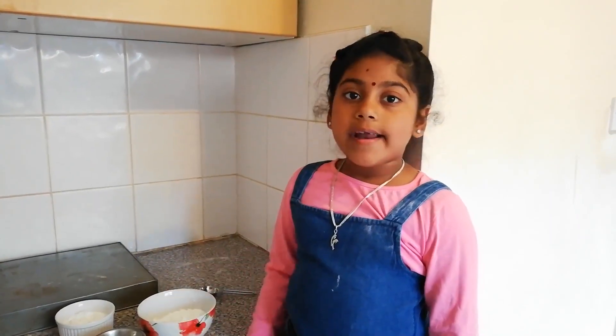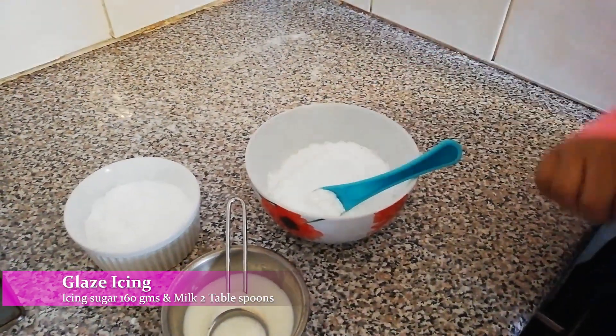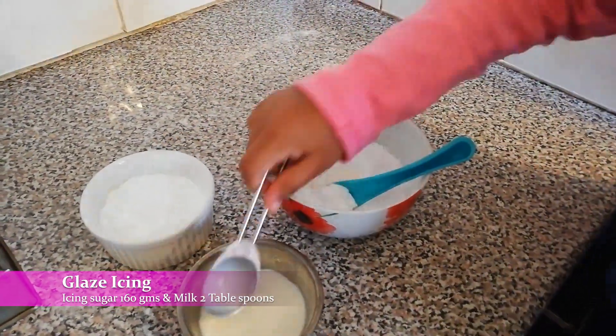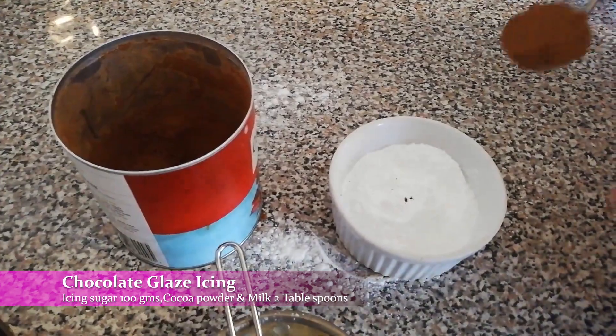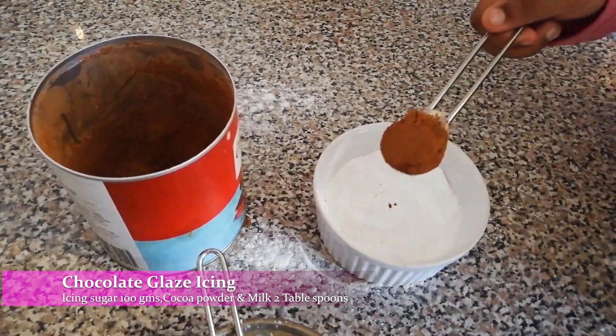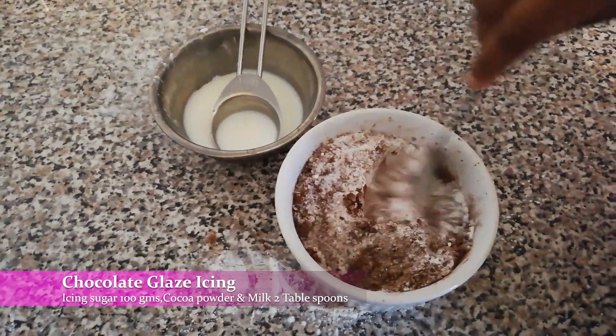Now I am going to put a grease icing powder doughnut. It's icing — so good. Adding milk into it. Adding icing powder and adding cocoa powder into it. I am mixing it together.